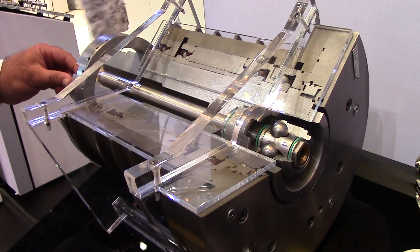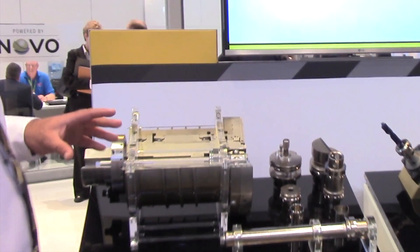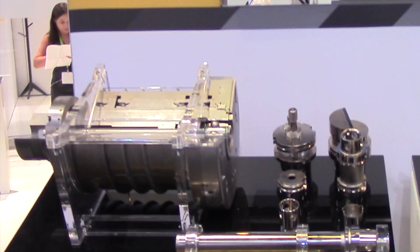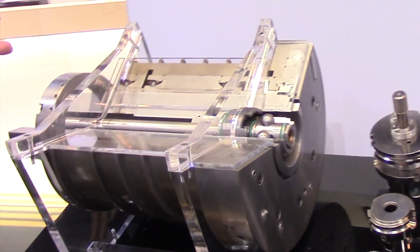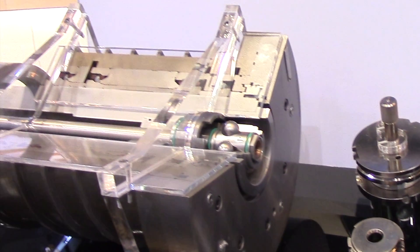Another benefit, because of the high clamping force, is our RPM capabilities. Our 63 format can spin at 38,000 RPM, and our 100 format can spin at 22,000 RPM.